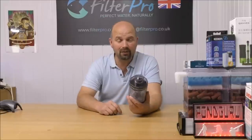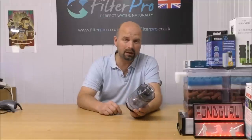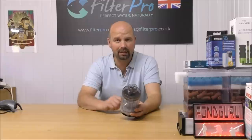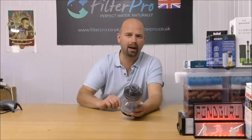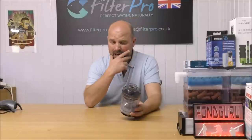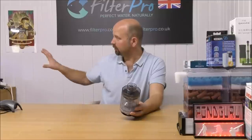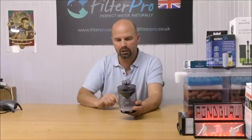As you know, I've seen enough filters in my 20 plus years in the aquatics trade to be able to generally see where water comes in, goes through, and exits. In this case I can't do it, so I'm going to have to put this in the tank, attach an airline, and we'll just see what happens.